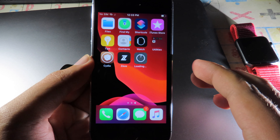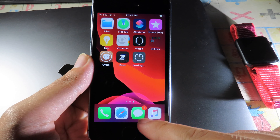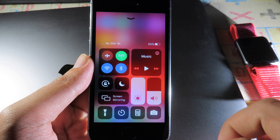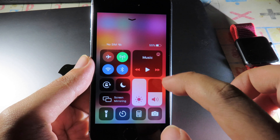Wait for Unc0ver to install. As soon as you see the Installing label, swipe up and turn on Airplane Mode to disconnect the internet — otherwise it doesn't work. You need to make sure you do it fast.